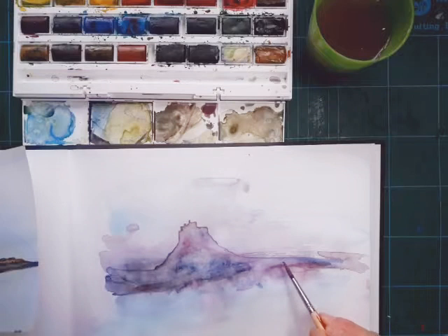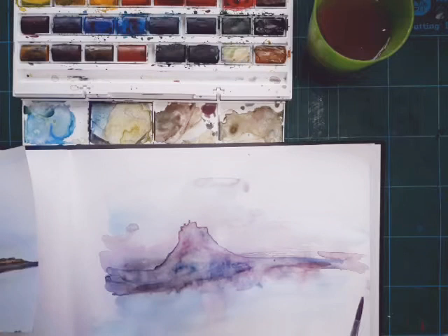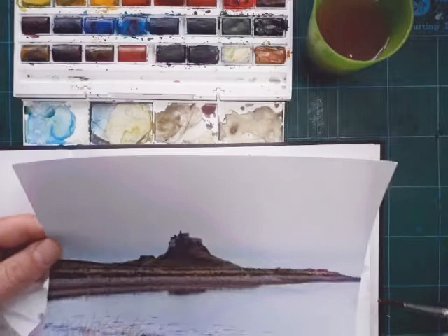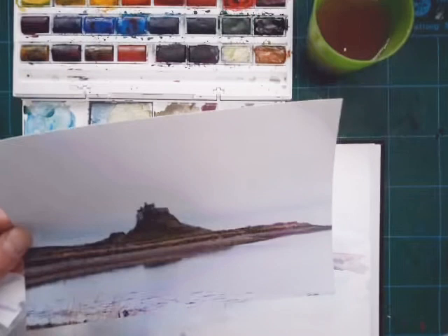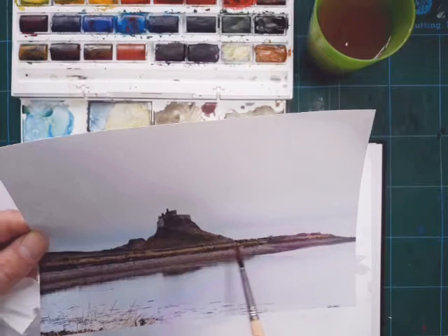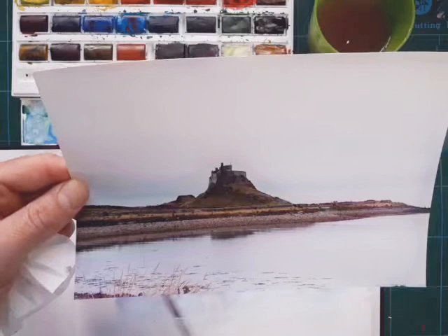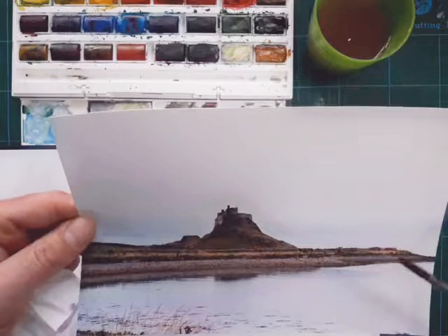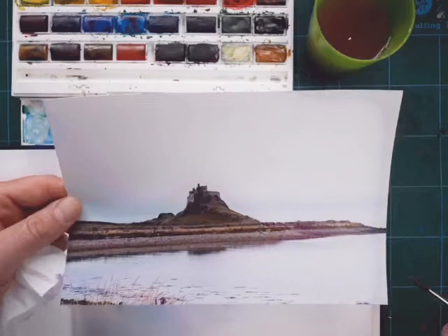I've lifted loads of colour out and I quite like what's happening. Thinking about landscape: the castle is in the mid ground of the picture. You've got the background which is the sky, with a bit of horizon where the sky meets the sea. The castle and the land make up the mid ground, and the foreground is the reeds and the water at the edge of the North Sea. Think about layering in at least three layers when you do your own castle.